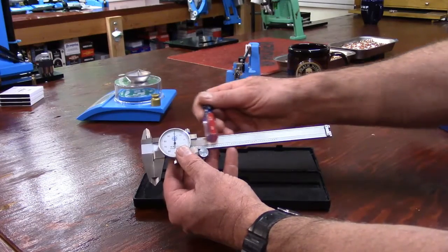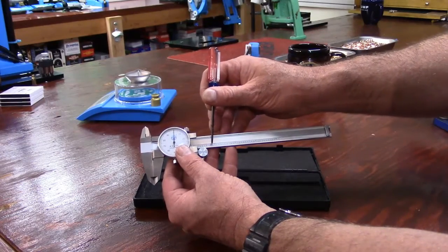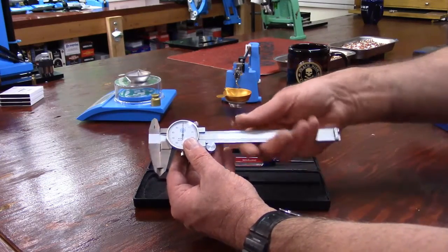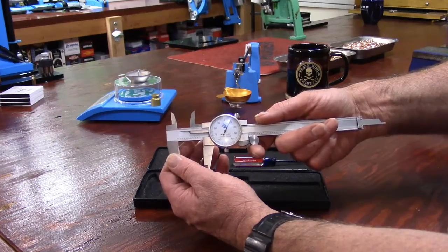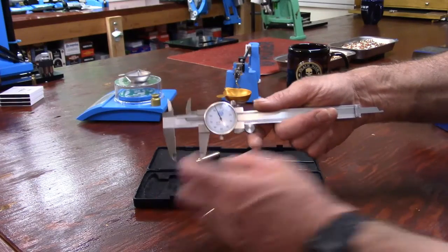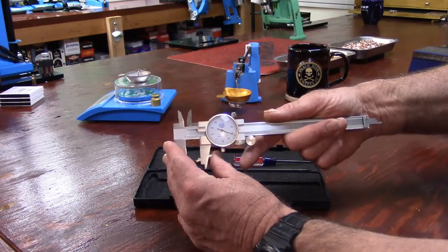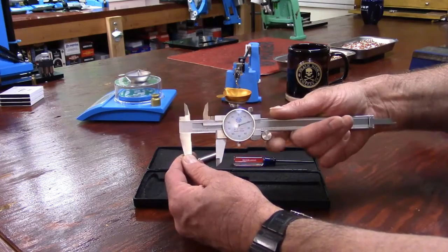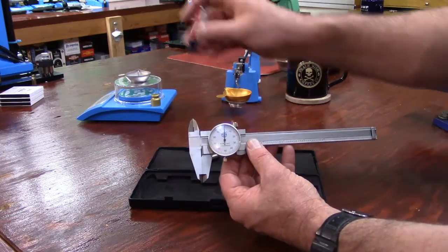First of all, we have the beam — think of the beam as a ruler, and on the ruler we have a scale. The first thing to learn is this little wheel I'm turning with my right index finger, called the clamp screw. That is what opens and closes your jaws and extends your depth gauge. You don't want to use your fingers to close your jaws — you only want to use the clamp screw.